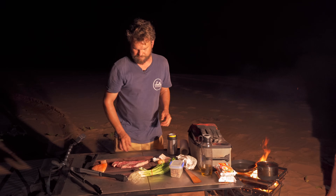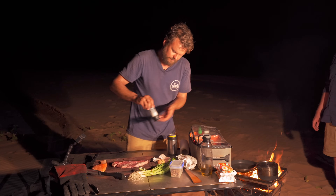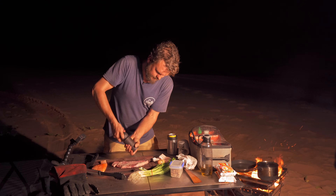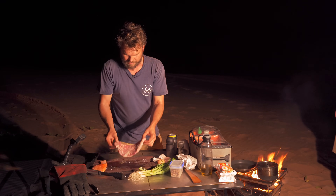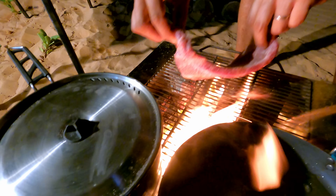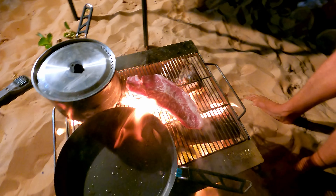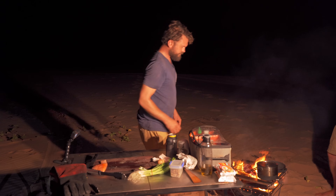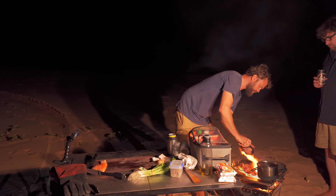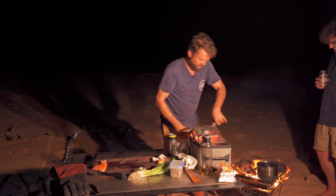So the first thing I want to put on is that steak. Salt. Pepper. Then I'm going to drop them straight on the heat in the hottest part of the fire. Beautiful — that sizzle is awesome. Now you salt and pepper the other side. Burn your arm hairs — a few curly ones there now.